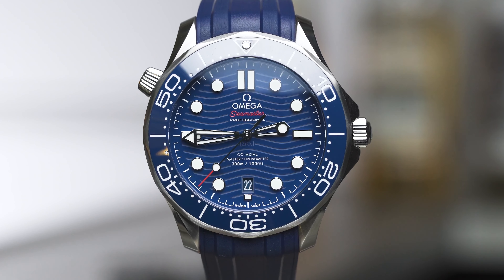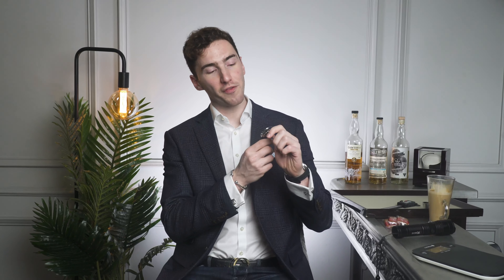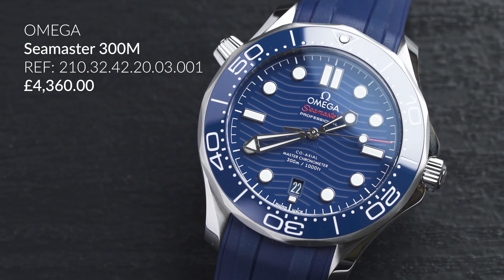You guys know that I'm a huge fan of Omega, so it would be a crime not to review the Omega Seamaster 300m blue dial. Let's get into it. Starting with the price, which is the crux of most watch purchases — it comes in at £4,360.